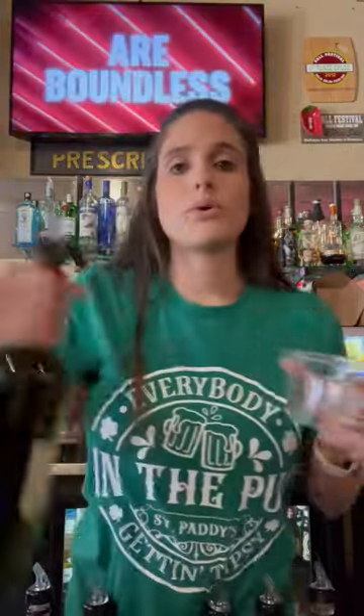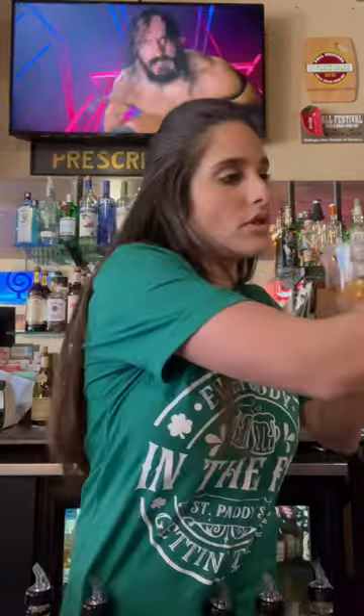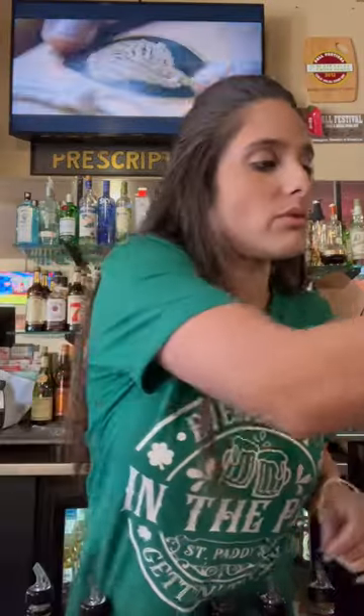All right, we're going to pour one ounce of Jameson on the outside. You are then going to pour one ounce of Carolans or Bailey's — preferably Carolans, because that's what this is priced for — in the middle. Make sure it doesn't mix because it will curdle.